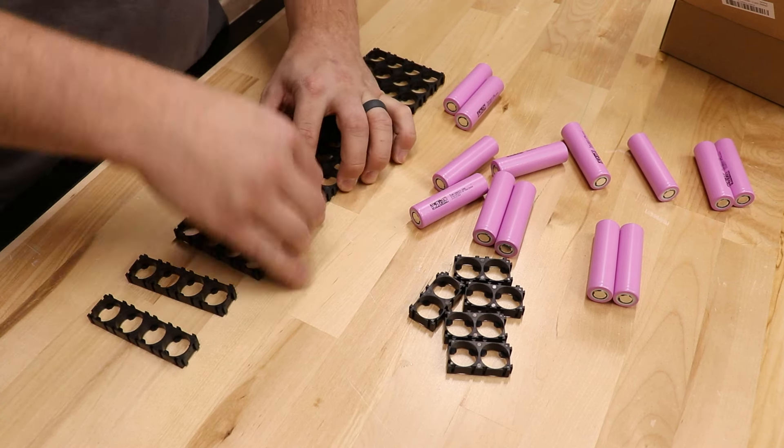Now that I've got the batteries assembled in the plastic clips, it's time to start spot welding those nickel strips in place. There are 13 cells in series and four of those in parallel, so this is a 13S4P battery.